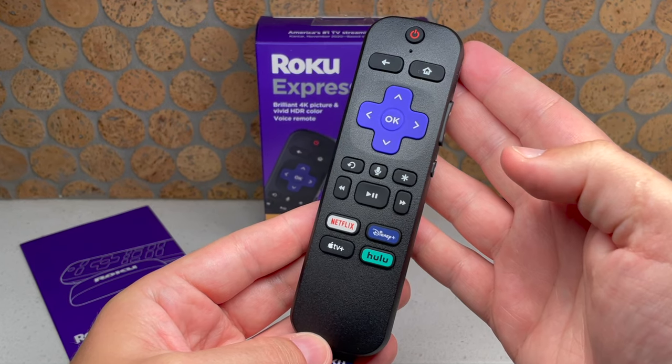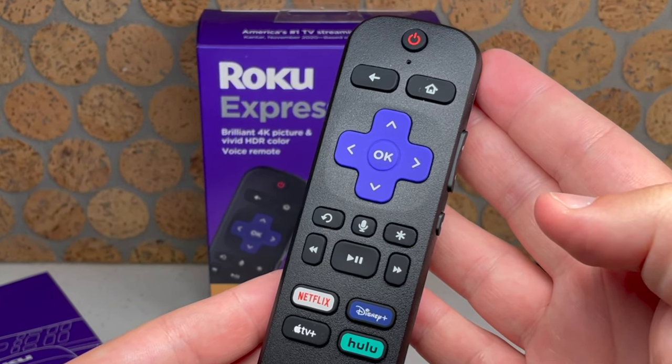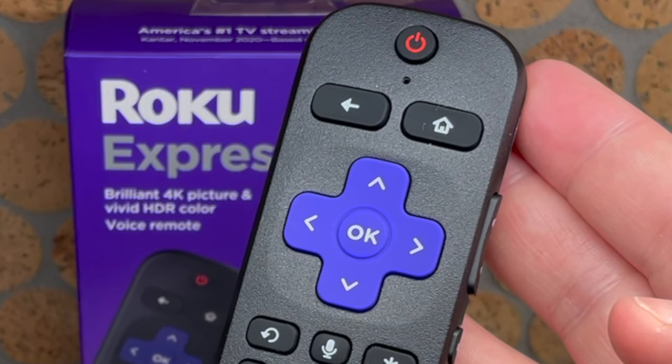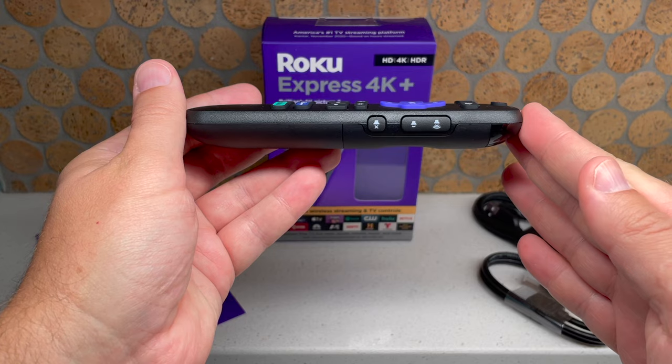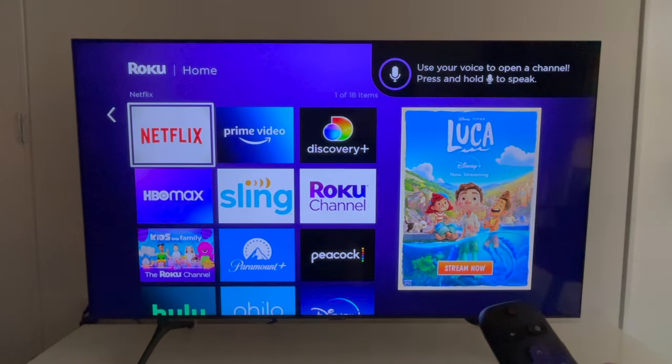Now focus on the top of the remote. You've got the power button, back, home, as well as the keypad for up, down, left, right, and OK. Those are the buttons that I use most often, as well as the volume controls, which are on the right side.